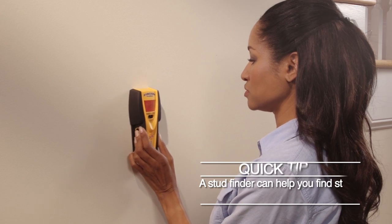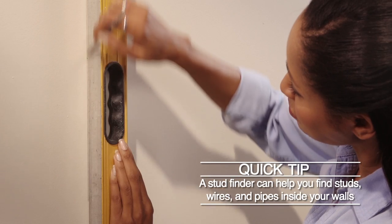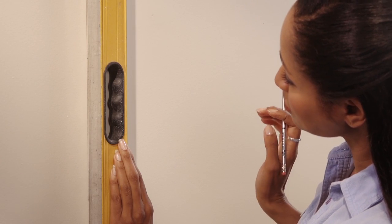The first step in any project where you're recessing something into the wall is to find the studs. Trace out the stud pattern and then use that framework to design your bookshelf. Basically what I'm going to do is create boxes to fit in between the studs and attach those to the studs using screws.